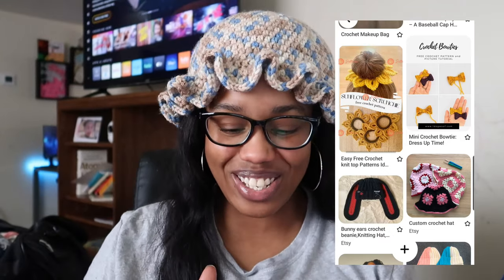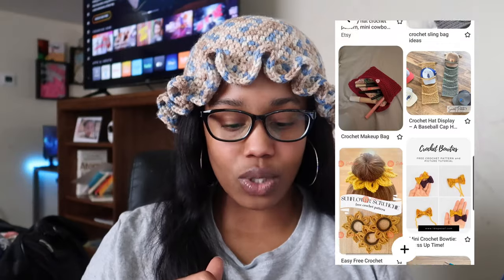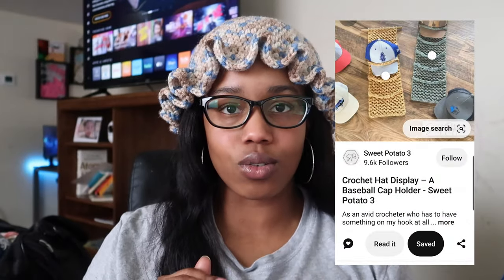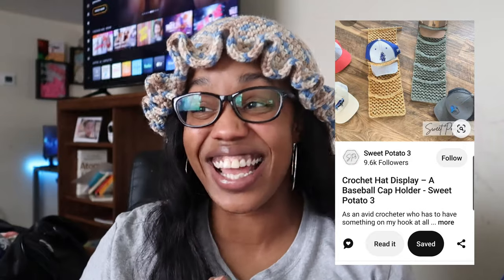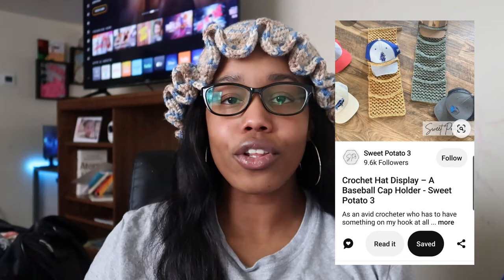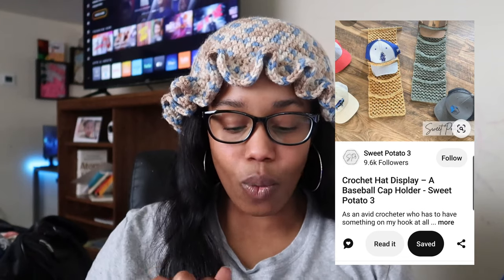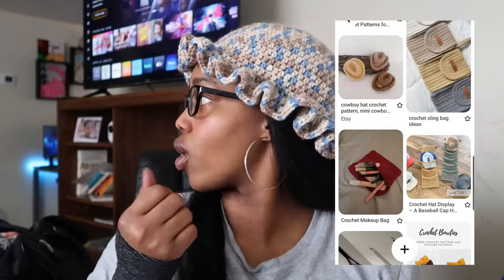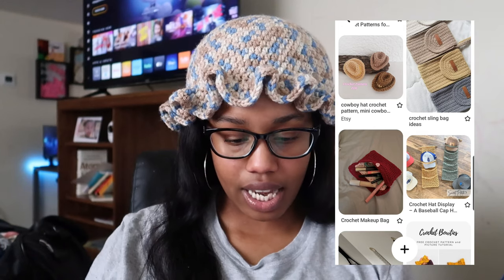My husband's hats are all over the house — everywhere I go I always find one of his baseball caps, and apparently the hooks aren't working. So I'm gonna make one of these hat hangers to put in either our bedroom, our hall, or our downstairs closet so he can hang up his hats.